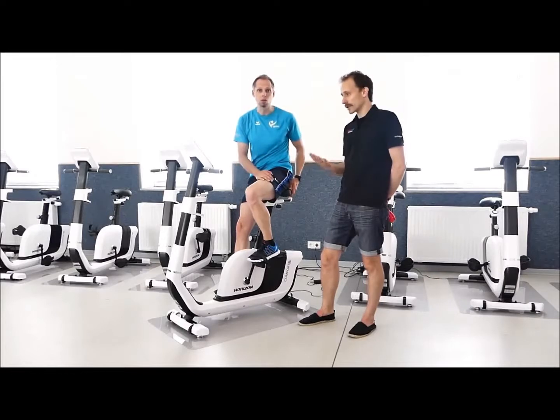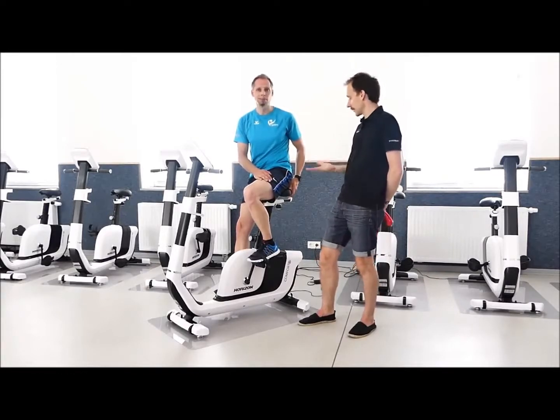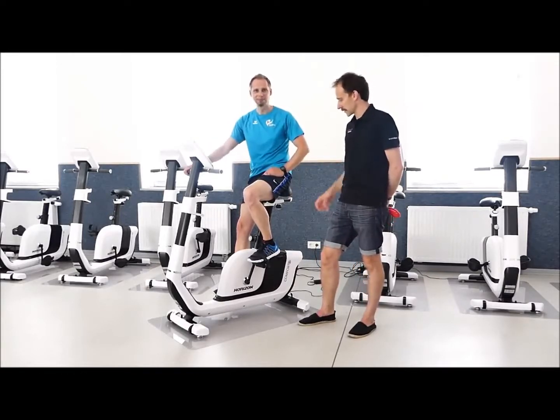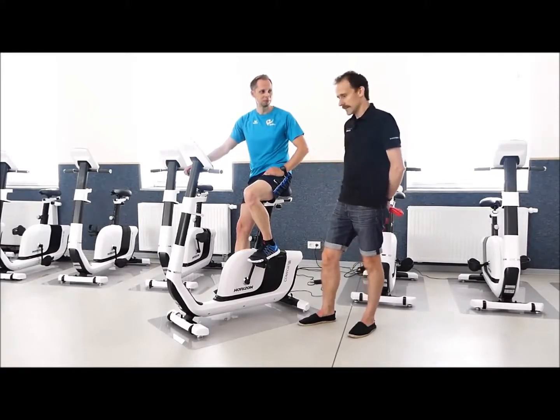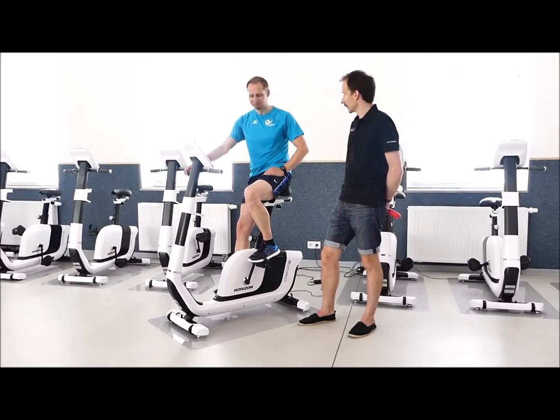Das kann nicht mehr gut funktionieren – man verpulvert zu viel Kraft und erzeugt ungünstige Druck- und Reibungspunkte im Gelenk, im schlimmsten Fall sogar Schmerzen. Und wir wollen Schmerzen vermeiden, indem wir uns auf ein Fahrrad setzen, um Kondition und Fitness zu verbessern. Das hilft da nicht – Schmerzen wollen wir auf jeden Fall vermeiden.